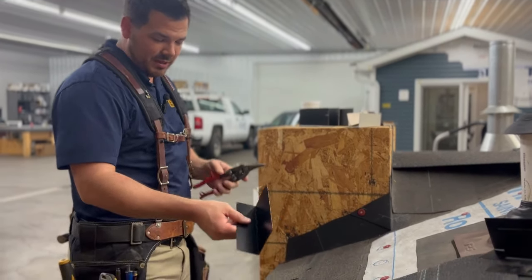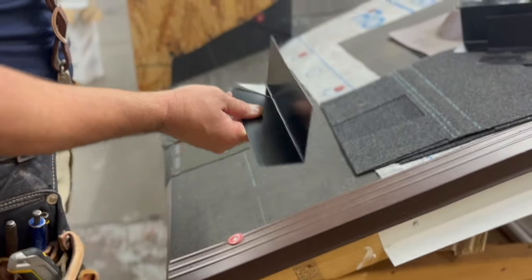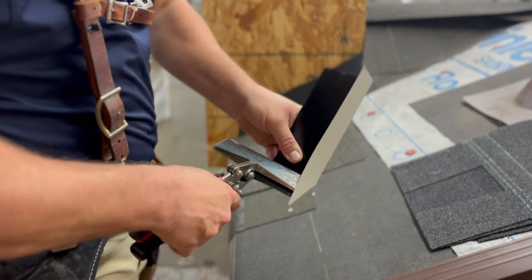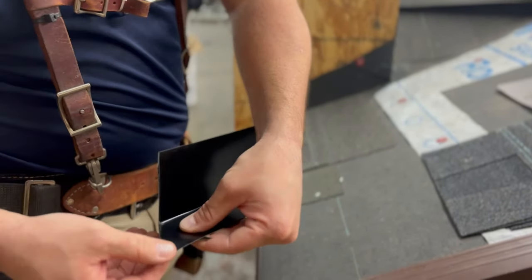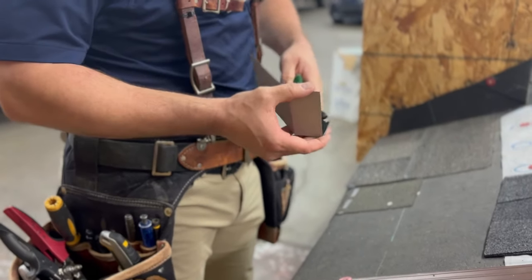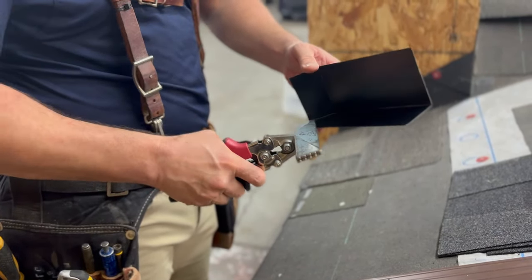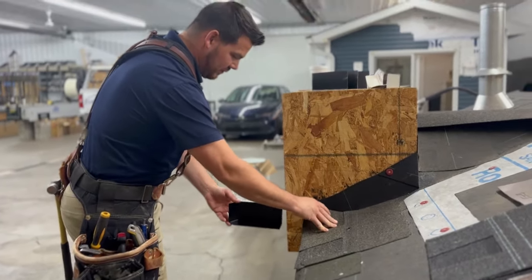We're first going to show you how to make a piece of step flashing or kick-out flashing. Cut it on an angle, fold it over. You put that piece under and fold this piece over and it holds it where it's supposed to be. Cut that little excess off and you have a piece of kick-out flashing. Pretty easy, but this is a very necessary part of your roof down at the edge.